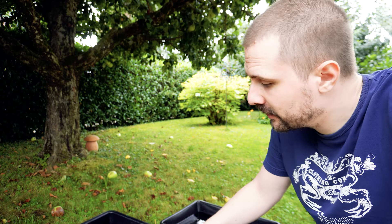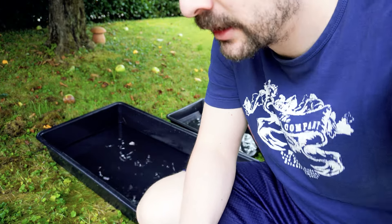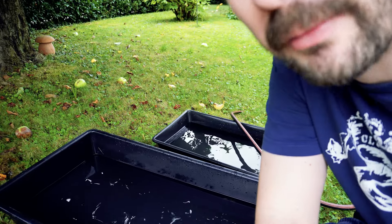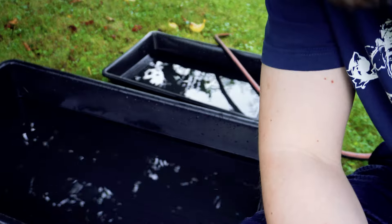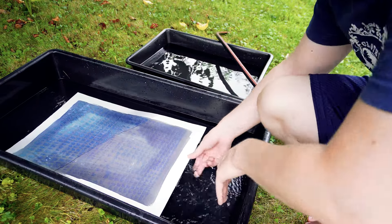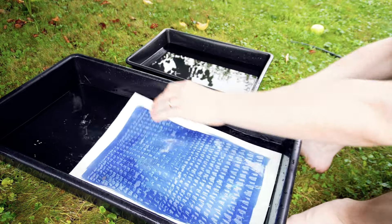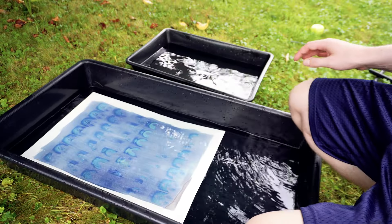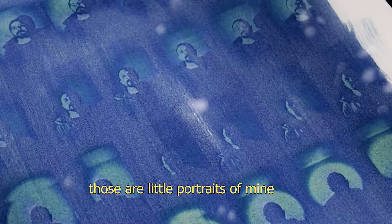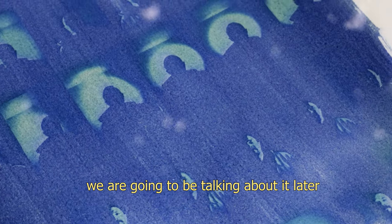All right, they're exposed now. I hope it's enough — I'm not 100% on it — but it's time to rinse them now. Forgive me for not getting the perfect shot of this; it's a little time-sensitive. It just looks so fancy though. There are little portraits of mine with the light — we're gonna talk about it all later.